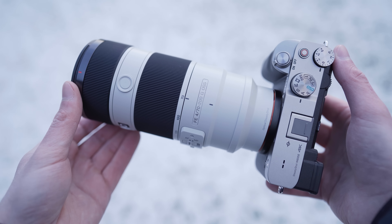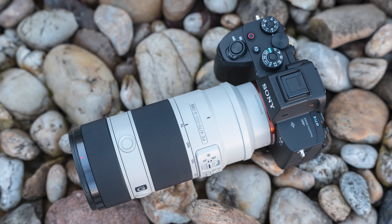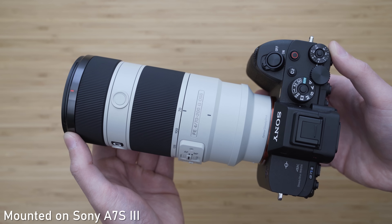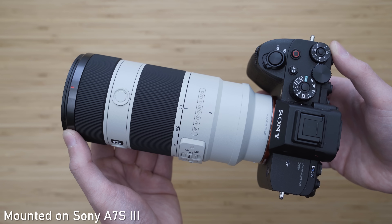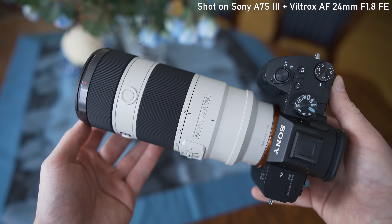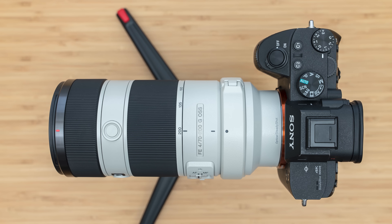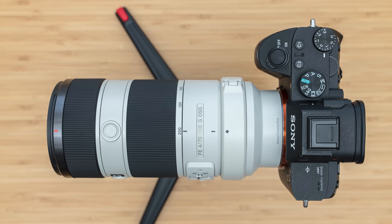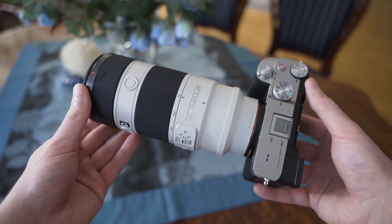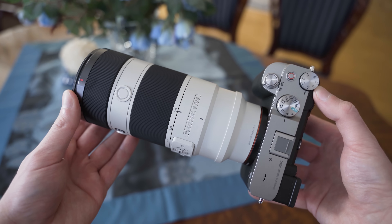As you can see, it is white to reflect the heat and prevent expansion of certain parts. I generally like white lenses because they just look professional. Mounted on Sony A7III, it is well balanced. The grip on A7III is sufficient and there is just enough space between the grip and the lens. I haven't noticed any discomfort even when I was using it on A7C, which is the smallest E-mount full frame.